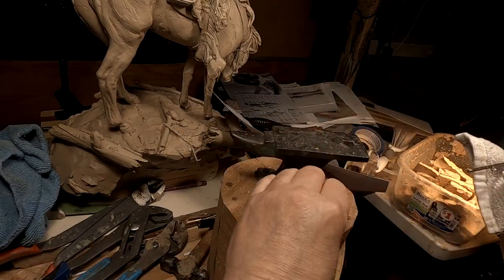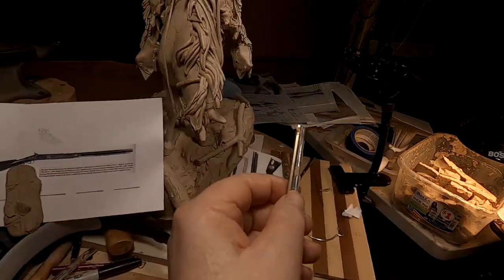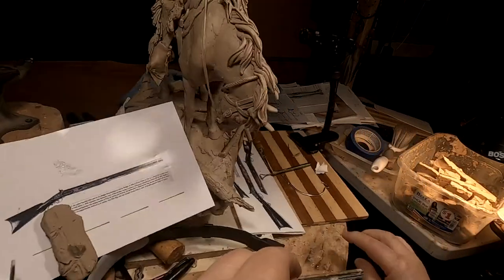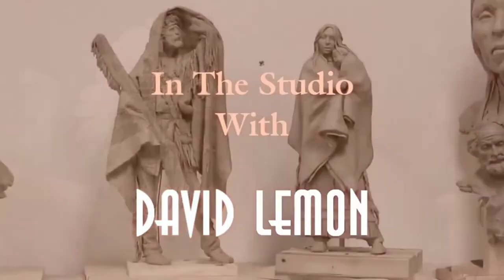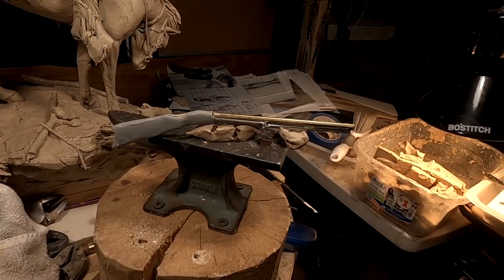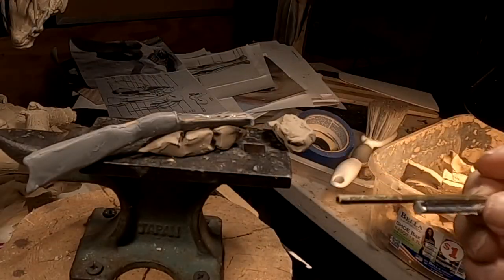I got it. I gotta get the clay off of it. Time to play with some clay. I got it on there, but I got a feeling I'm gonna have to do this whole thing again. Oh, man. Well, nobody said it had to be easy. Alright, I'm gonna take this off because it's all crooked and everything and it's not gonna work out.